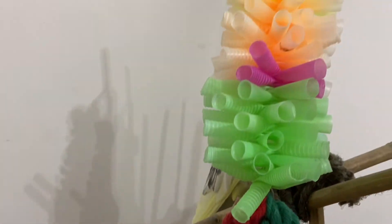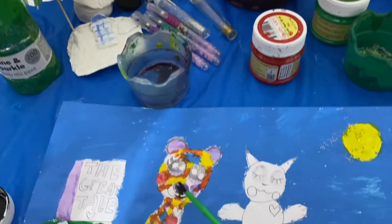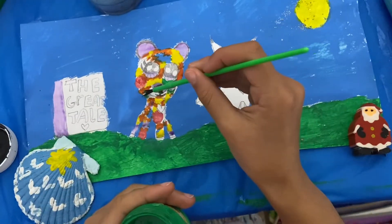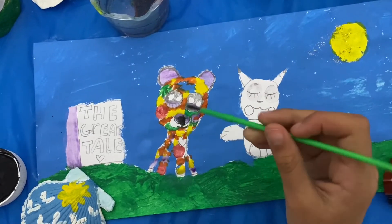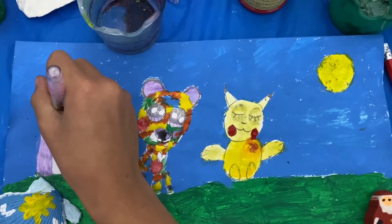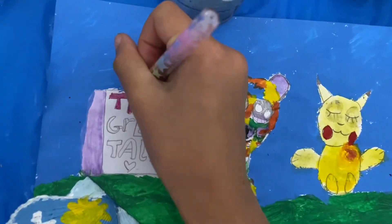My bird is still watching dinosaurs. Now I'm painting the mouth and I'm just making it really nice. I finished painting Pikachu and now I'm using this nice glittery pink gel pen to colour in the book.